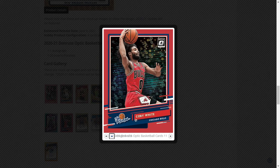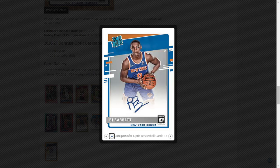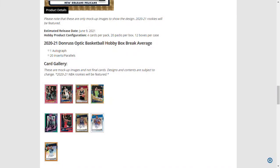Coby White appears in the Rookies insert, which is a mock-up of what it will actually look like. There's also Zion Williamson shown as a prototype background card. RJ Barrett has a regular signature shown, and Ja Morant has an orange parallel. That's basically it — thanks for watching!